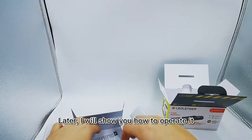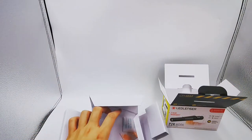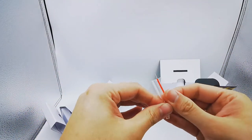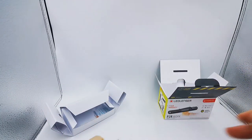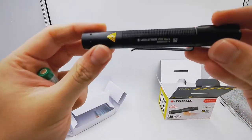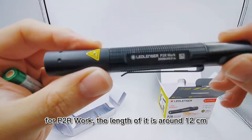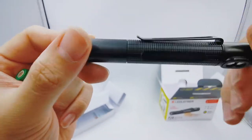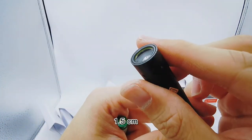Later I will show you how to operate it. For the P2R Work, the length is around 12 cm — 120 mm. The head diameter is around 15 mm, which is 1.5 cm.